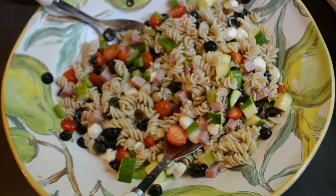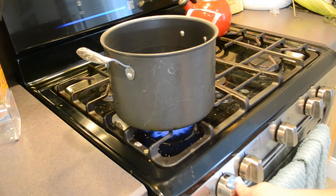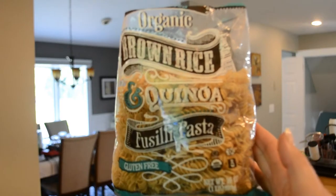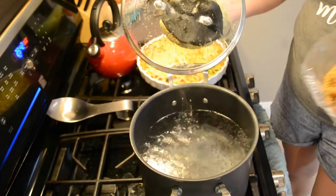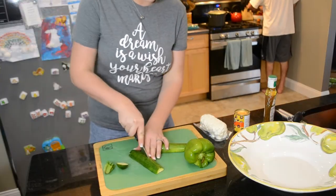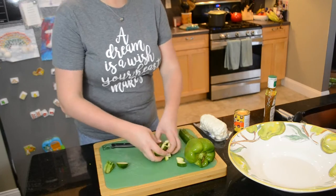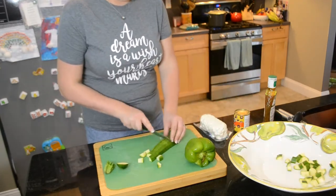Now that breakfast is done, I'm going to get started on this loaded pasta salad. To begin, I need to boil some water and cook my pasta. I'm using my favorite brown rice and quinoa pasta that I get at Trader Joe's. I'm going to cook the pasta until it's al dente. While the pasta is cooking, I'm going to start prepping everything else that's going in the pasta salad. You can obviously customize this with whatever you prefer. I'm just starting by dicing up some zucchini.